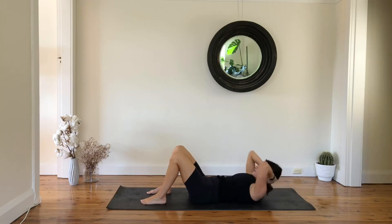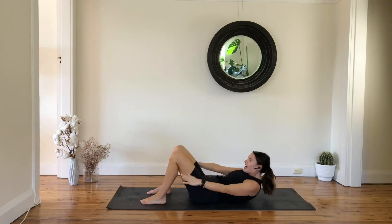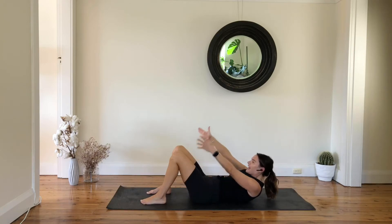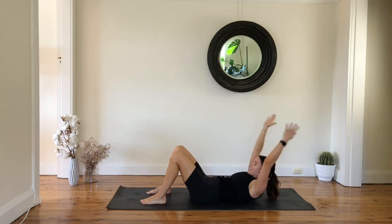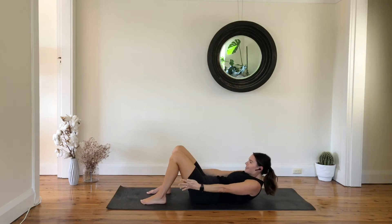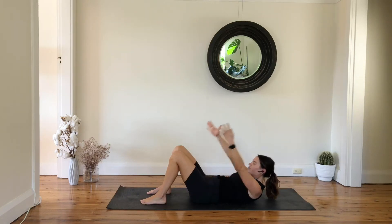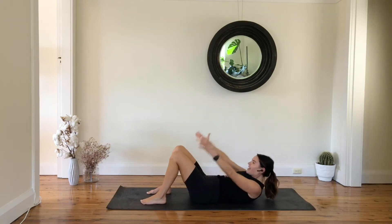And three, two more, and one — you're going to lift up and reach your arms, hold it here. Reach your fingertips, lift your chest one inch up. You're going to inhale, reach your arms behind your head, and exhale lift a little bit higher — seven to go, and six, inhale reach, five.